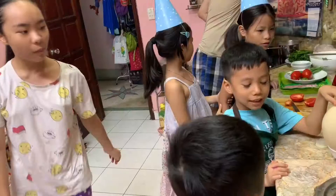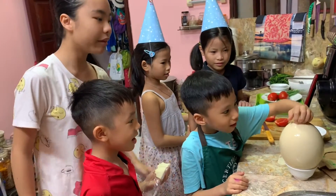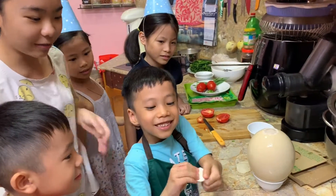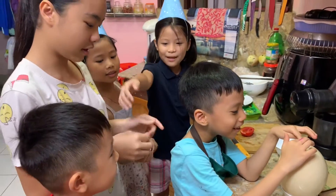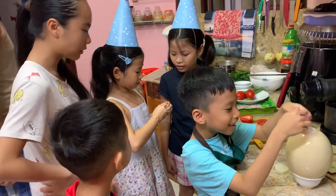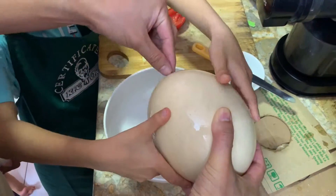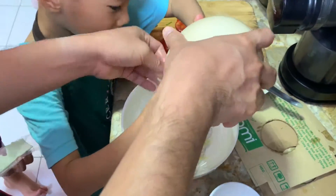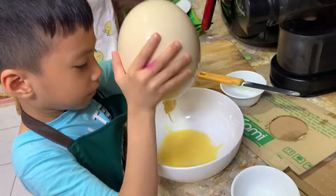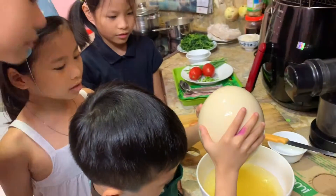Now we will pour it out. Open the egg. I don't want the bowl. Still, the tin cover is inside. You need to take out the tin cover. Let's go away from the tin cover — you need to go away from the tin cover.